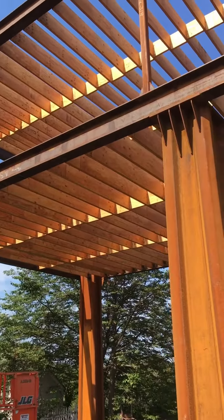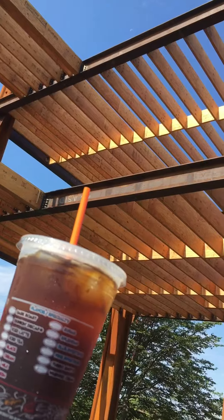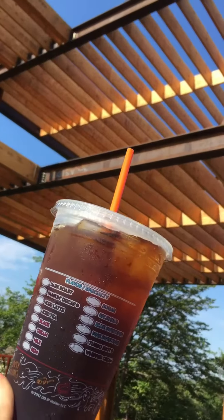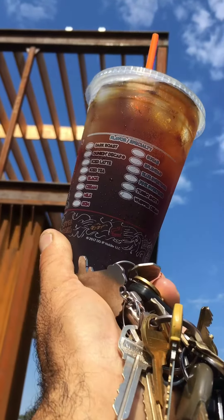We'll do some field bolting and some field welding up there. There are two platforms — the platform here is four tubes, and then there are seventeen tubes for the stringers that go up to another platform, which is another four tubes.